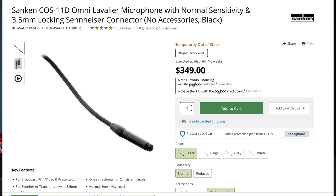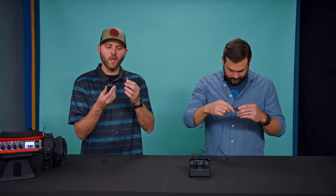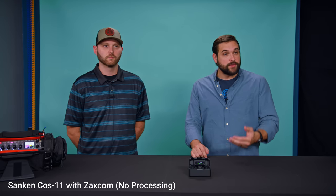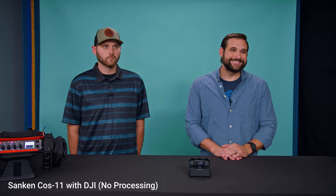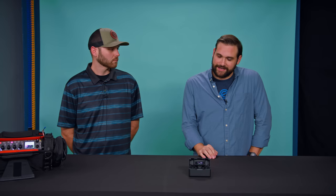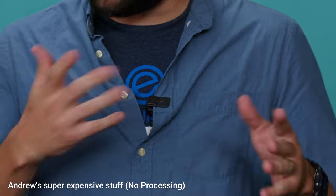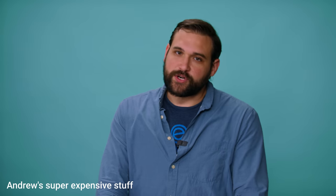I just so happen to have a COS-11 here from Sanken. How much does this microphone cost? About $300 — this is going to be industry standard for all of your audio setups. We're going to get this plugged into the DJI transmitter right now because it has the 3.5 millimeter jack, to see exactly how good we can get these to sound. So can you guys tell the difference? Right now I'm using the super expensive stuff, and now you're hearing the DJI mic with their little transmission system. You are listening to me speak with this DJI mic for the first time. Now you're hearing my super expensive COS-11 microphone going in through this incredibly complicated, expensive system. Which one do you like better — the DJI mic built into the transmitter, or the super expensive COS-11?